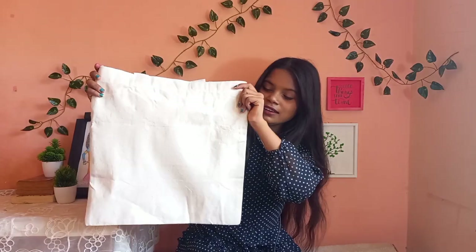Hi everyone, welcome to my channel. I am Ritika Patel and I make craft and DIY videos. I bought these tote bags online and in today's video I am going to share some ideas to decorate these tote bags. So watch the video till the end. Now without wasting any time, let's get started.